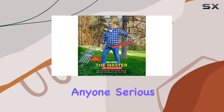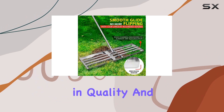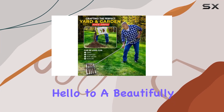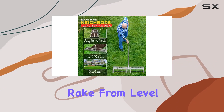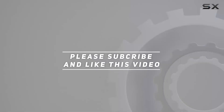For anyone serious about lawn maintenance, this leveling rake is an investment in quality and efficiency. Say goodbye to uneven surfaces and hello to a beautifully smooth lawn with the Superior Lawn Leveling Rake from Level King Pro. Check out the video description for updated price, and thank you for watching.